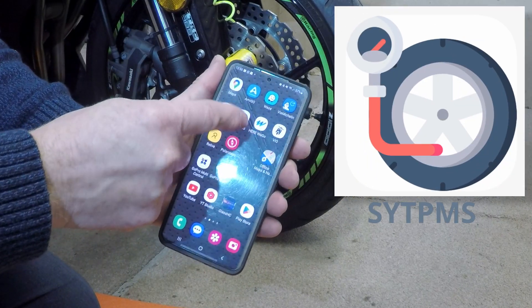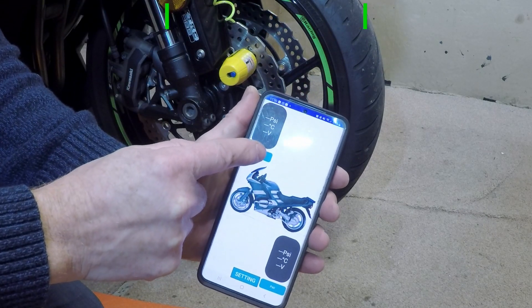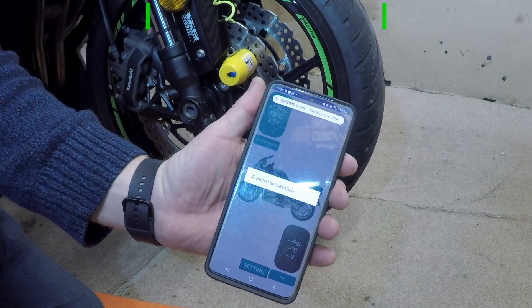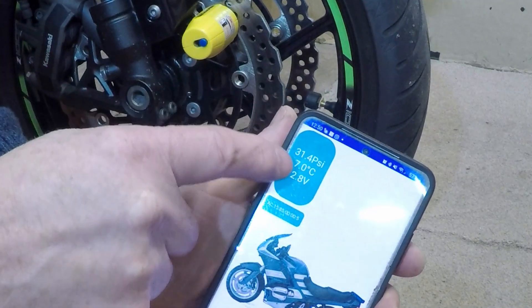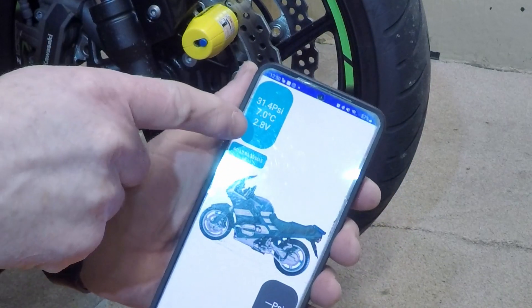Now let's connect it to the phone. The app we're going to use is SYTPMS. We'll do the front tire first — press 'pair', and that was quick: paired successfully. If we look at it now, we're showing 31.4 psi. It's seven degrees outside, the middle of winter.